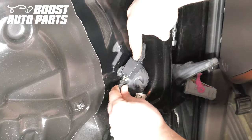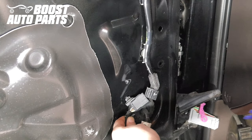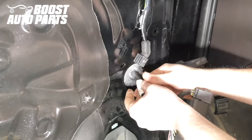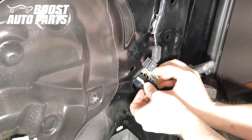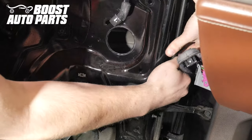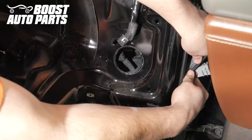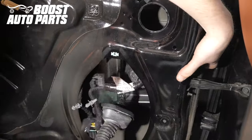Unplug the mirror connector by depressing the latch, then release it from the door utilizing a trim tool. Push this grommet down into the door, and bring these connectors down through the speaker hole to work with so we can modify them. Push the rubber door boot into the door itself, then push the entire connector down into the door as well, and pull it straight down out through the speaker hole.